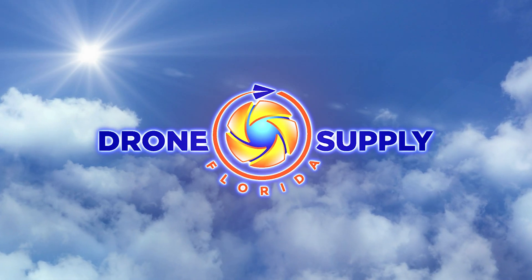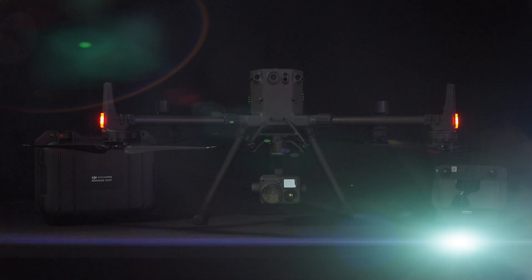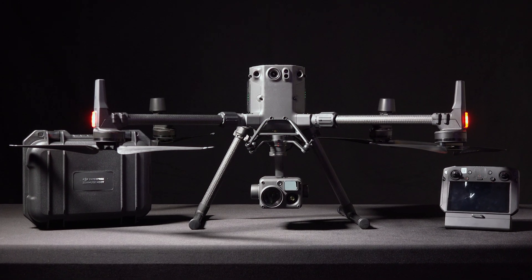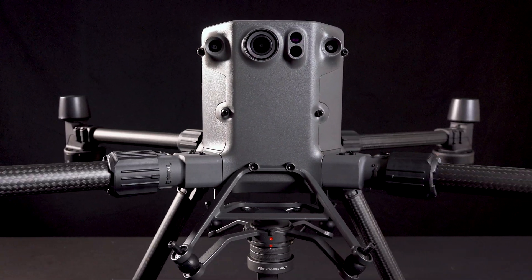Welcome to Florida Drone Supply, your number one source for the latest in drone technology. Today, we're taking a look at the all-new Matrice 300 RTK from DJI, and what you need to know in order to get your M300 ready for its first flight.